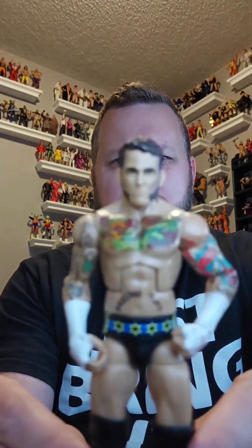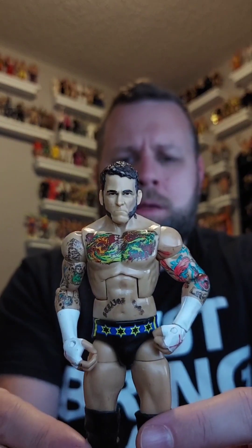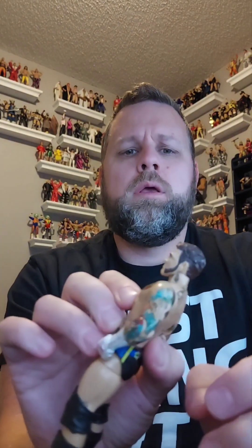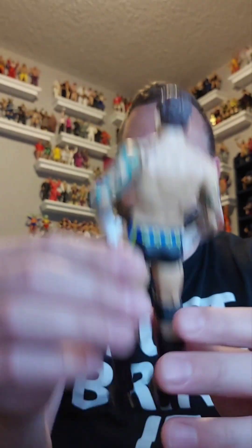Next up, CM Punk. I'm not sure what series this is — I think this is the one that came with the blue jacket with the hood. I'm gonna try to pick that accessory up to complete this figure. This one will be staying in my collection. His hair is fading a little bit, but we'll try to get that fixed up. Otherwise CM Punk's in good condition — personal collection.